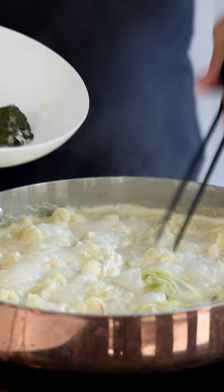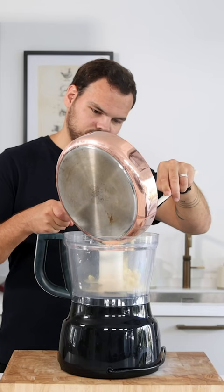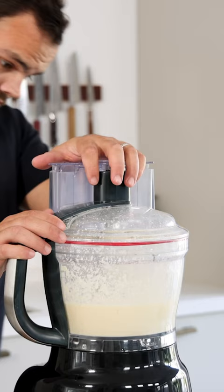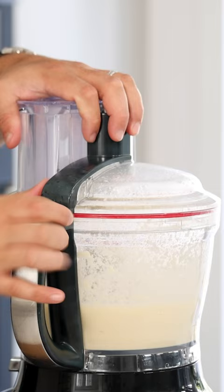Then remove the lime leaves and the lemongrass and transfer the cauliflower into a blender. Blend it till smooth. Once it's smooth, add a knife tip of xanthan gum to prevent the cream from releasing any liquid once plated.